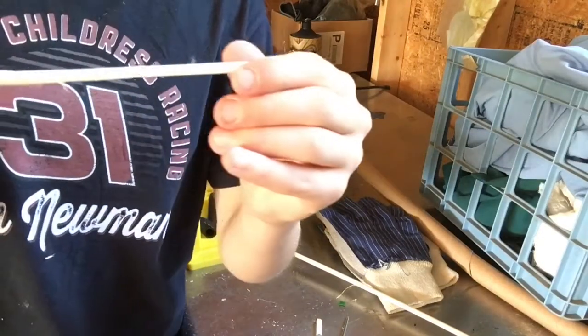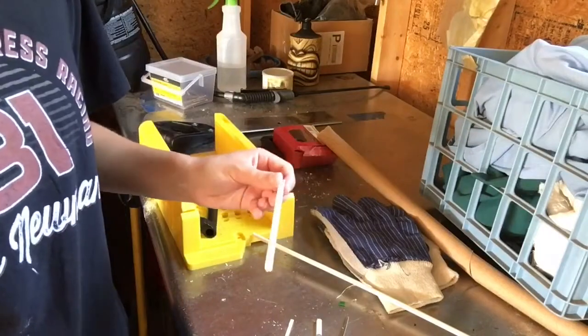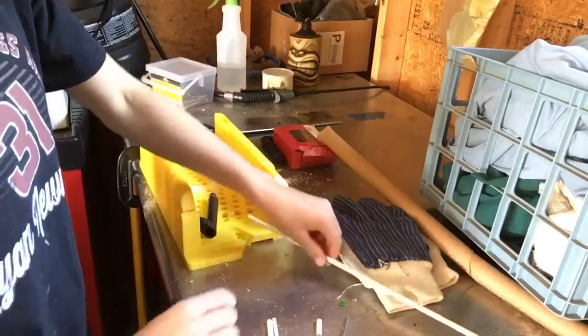This thinner side I'm gonna be using for the small pieces because it's easier to cut, and this thicker side will go where it has to be longer. And then I'll also just cut that to the length I'll need.